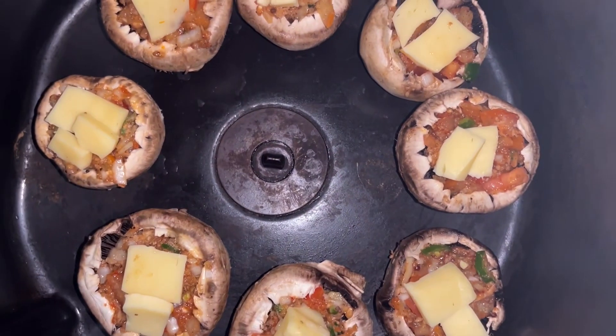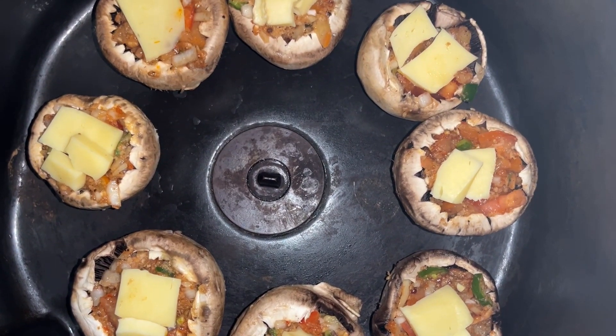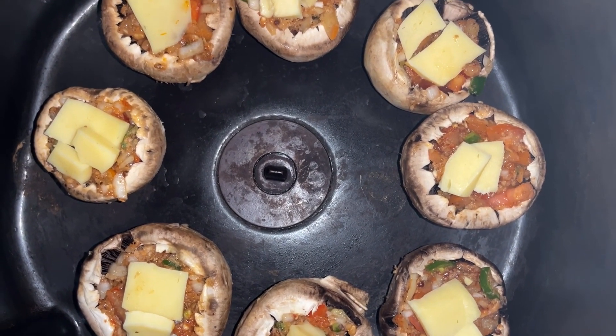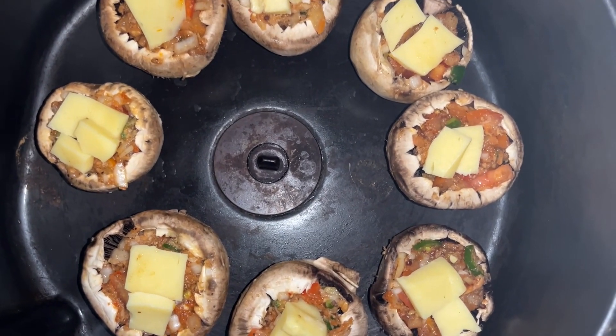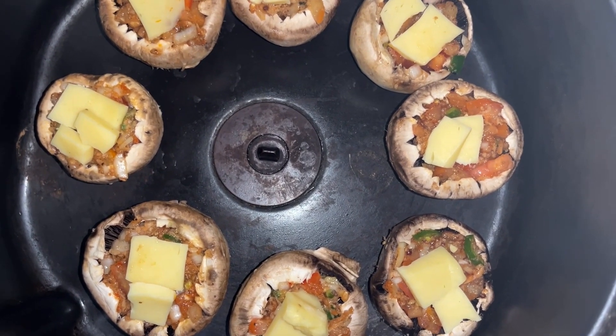We are going to use the air fryer to grill or bake them, and they will be ready in 10 minutes.